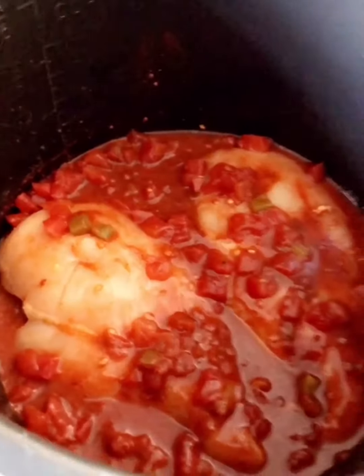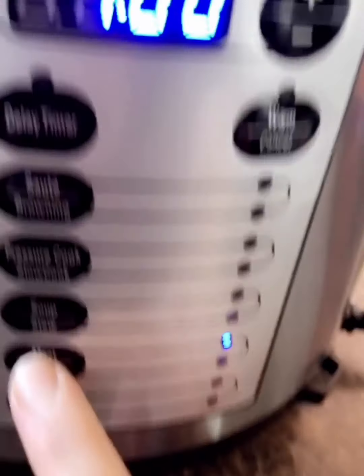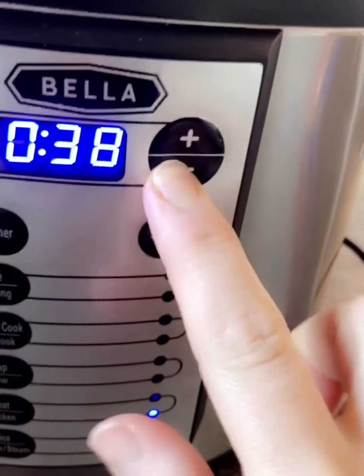I mix it all together. Now I'm going to turn on the pressure cooker, press on chicken, and go down to 30 minutes — that should be more than enough.